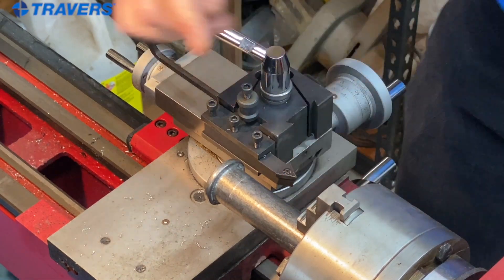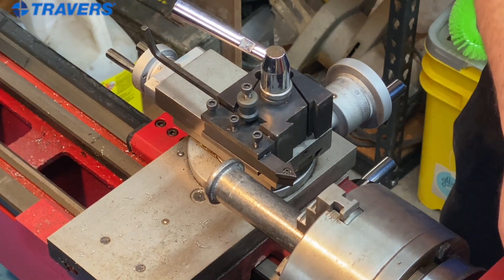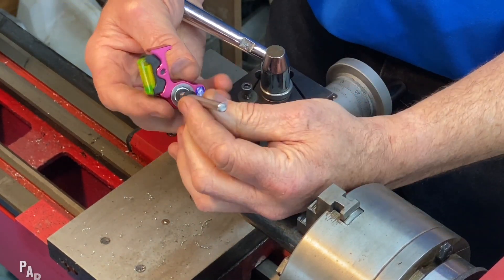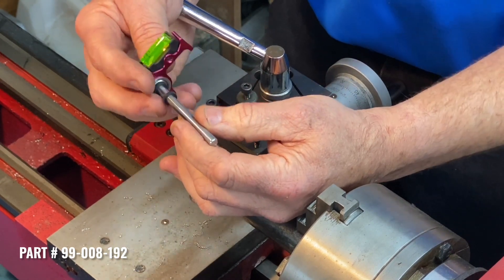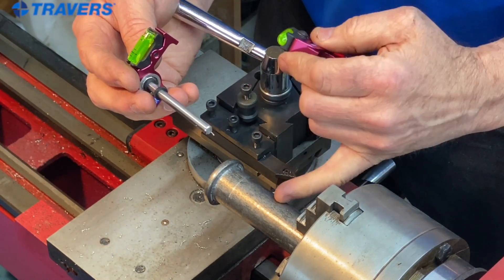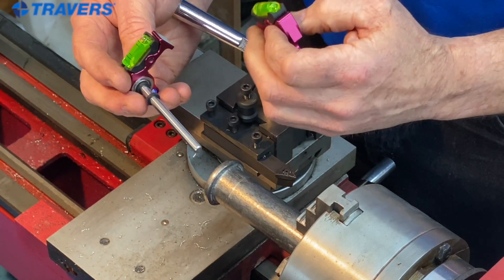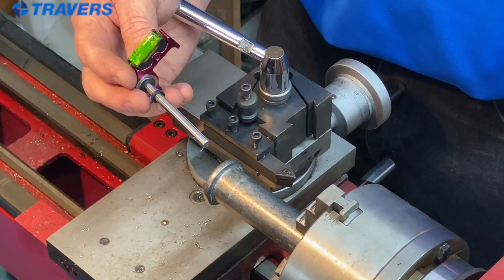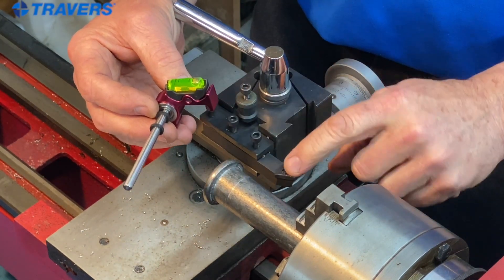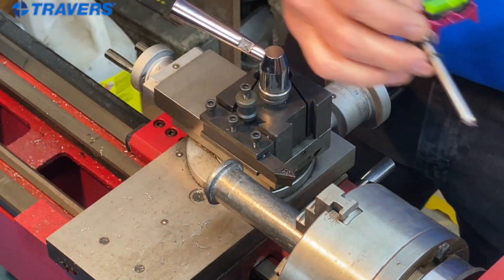Now I have this tool height set exactly to the center of the spindle and workpiece. Here's another option made by the same company. The difference between this one and the first one is that you don't put the workpiece in the chuck — you actually chuck the rod that comes with the center gauge. You just rest the bottom of it against the tool, and when the bubble is centered, so is your tool height.